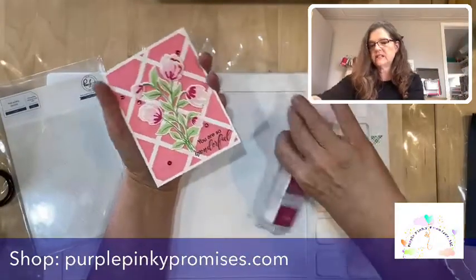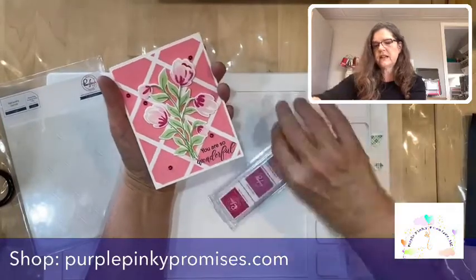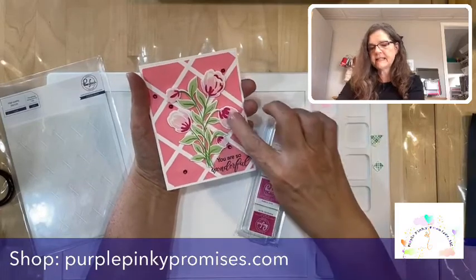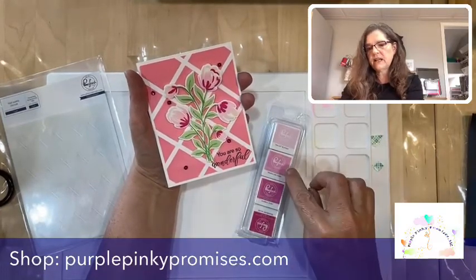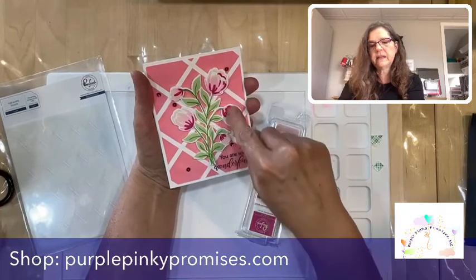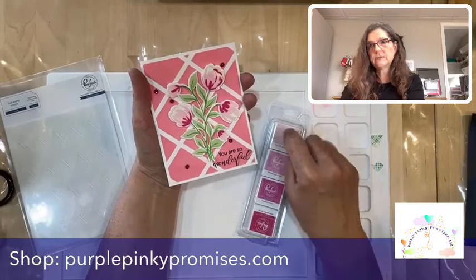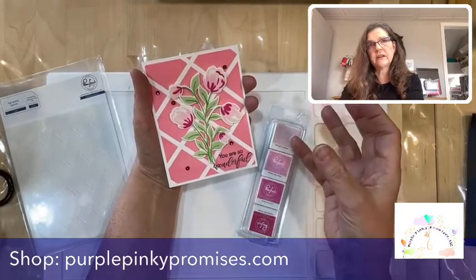For the colors: for the first layer I used ballet slipper, and for the second stamp I used raspberry bliss. What I did is went in with the sparkling rose and just highlighted it a little. These little mini cubes are perfect for that process to kind of get a third color.